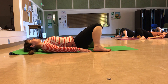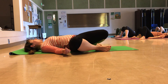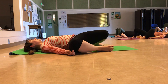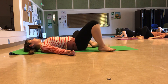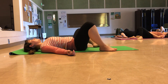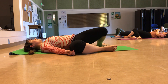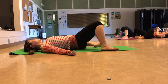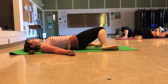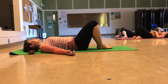Keeping the feet mat distance apart, open the knees apart and then windshield wiper your knees — the legs will not be touching here. Just letting the legs rock from side to side. This is less of a twist, more of an opener in the hips. Then bring your knees back to center and walk your feet in.